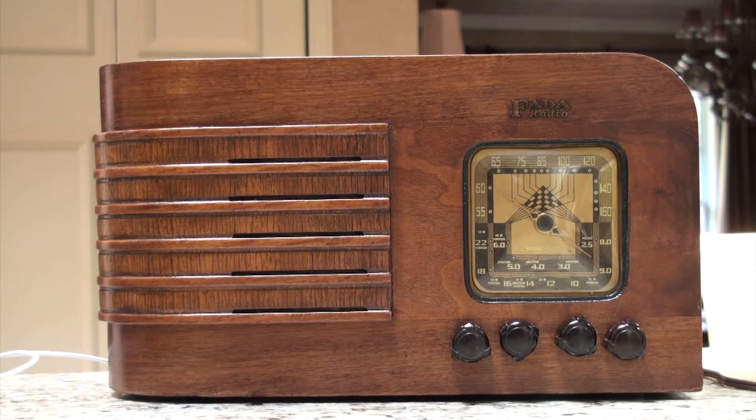This one's a 1939 Fata 68, built in Long Island, New York, and it's a pretty rare one. There's not a lot of these out there — I've only really seen one other one.